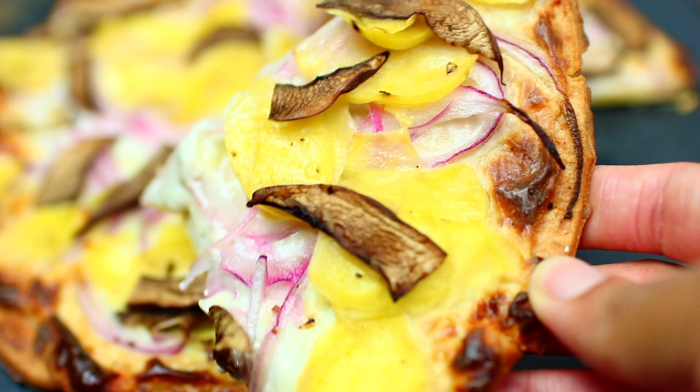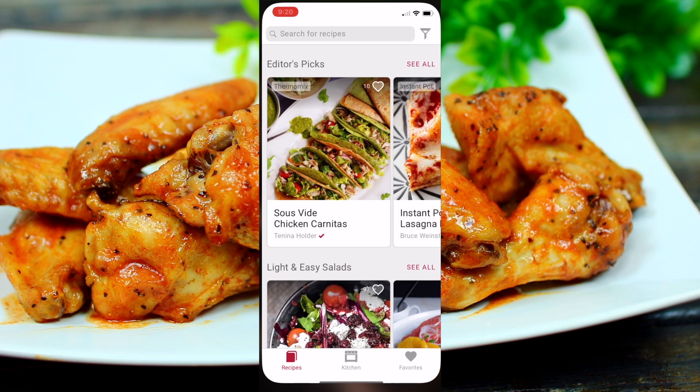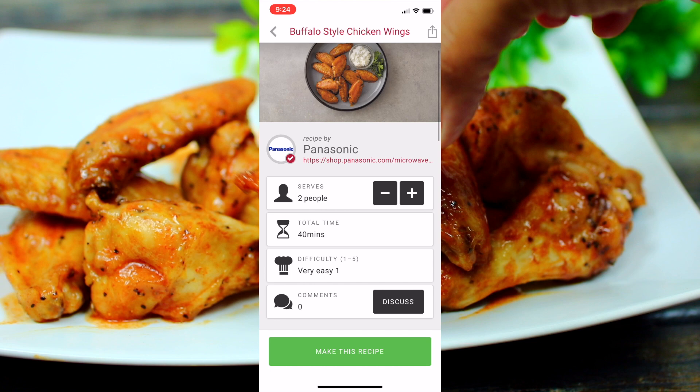You can find this recipe along with many more on an app called Drop. Panasonic has a partnership with Drop to bring you a variety of recipes you can make in their Home Chef 4-in-1 multi-oven microwave. Keep in mind that this app doesn't operate the microwave — it only shows you recipes. All the recipes I've made today can be found on this app; I just tweaked them a little to suit my taste.